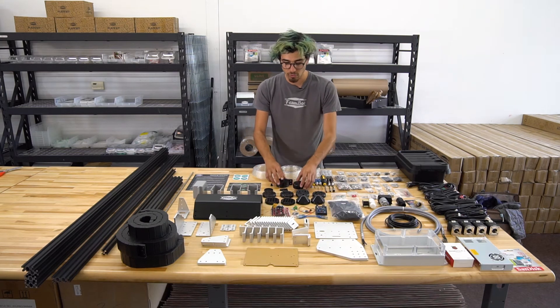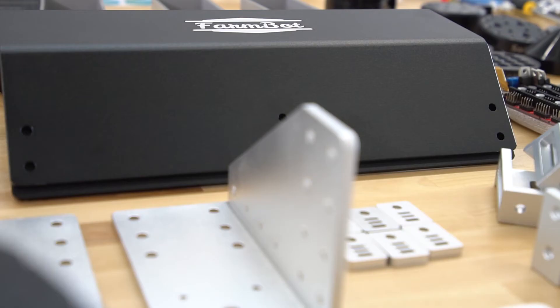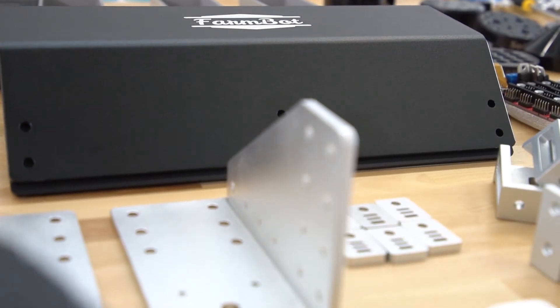Here's the universal tool mount and the cover, the seed bins and the seed trays. We have two tool bays with three slots each included with every FarmBot kit so you can load these tools in there.